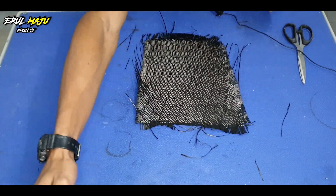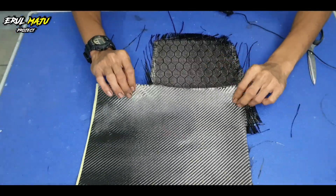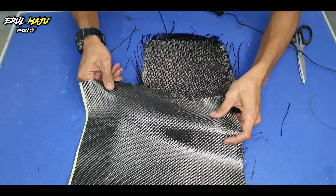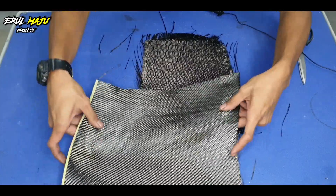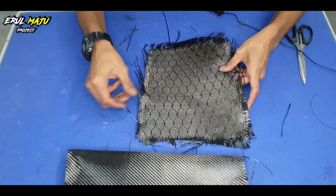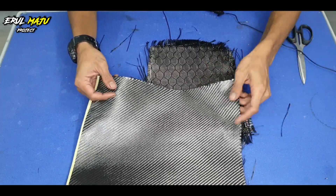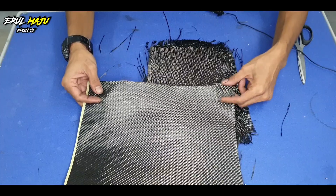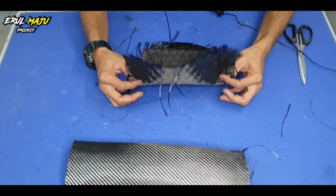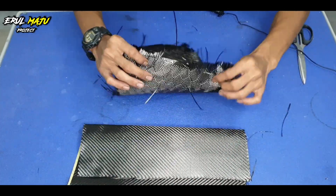Kain honeycomb memang keras. Kalau kita nak bandingkan kelembutan kain honeycomb dengan carbon twill — carbon twill ni korang tengok, dia memang flexible habis. Dia memang flexible, boleh tarik. Tapi honeycomb tak selentuh macam twill ni. Jadi kalau korang nak buat benda-benda yang bulat, korang boleh tarik kain twill untuk dapatkan bentuk yang cantik. Kalau honeycomb pula, kain dia memang keras — yang twill boleh dilipat, yang honeycomb memang tak boleh. Nampak beza dia.